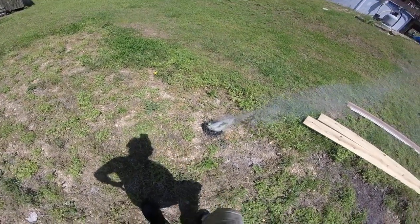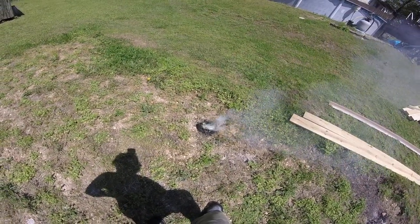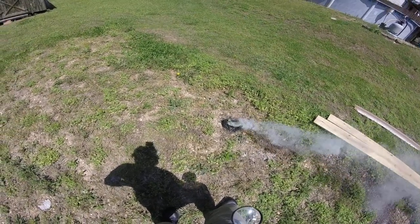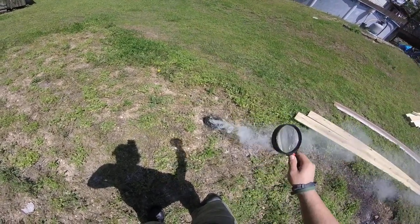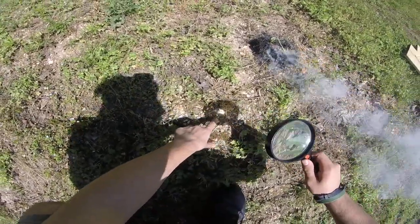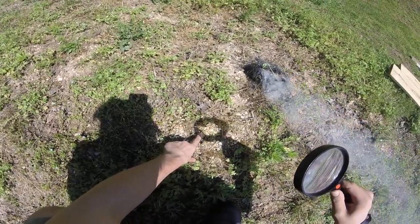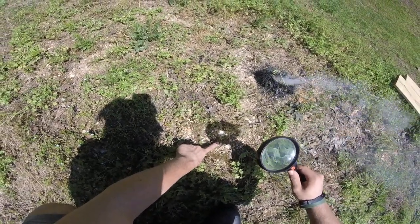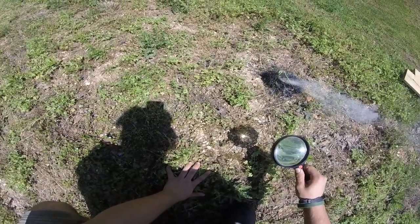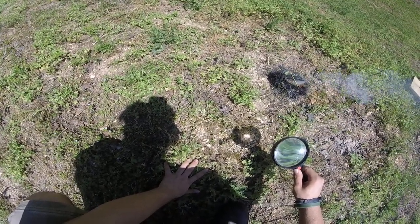We're just going to let that burn itself out, and I'll tell you a couple more things about it. There's a little beam of light, a little spot of light. I'll put it on the ground here — as you can see, the farther I take it away, it gets bigger. You want to get it at the smallest it'll go. If I go too close, it'll start to get bigger again. You want to get it as small as you can. That means all that heat is concentrated on one spot.